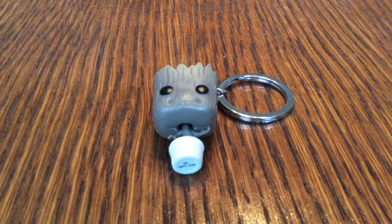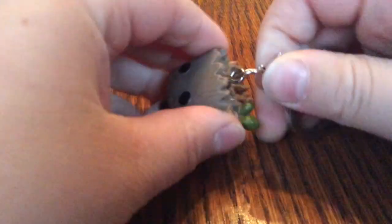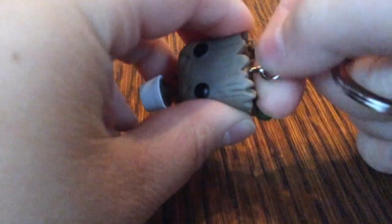Hey everyone, it's Penapple Productions, and today I'm going to be showing you how to take the keychain off of a Funko Pocket Pop keychain. So what you're going to do is take your keychain — I have a group — and then you're going to turn this left.